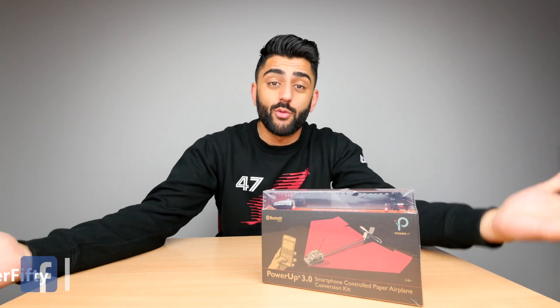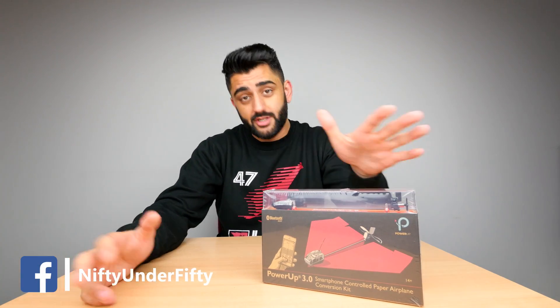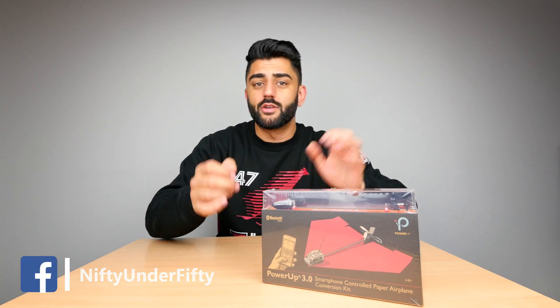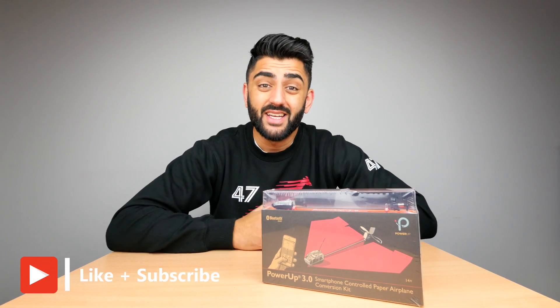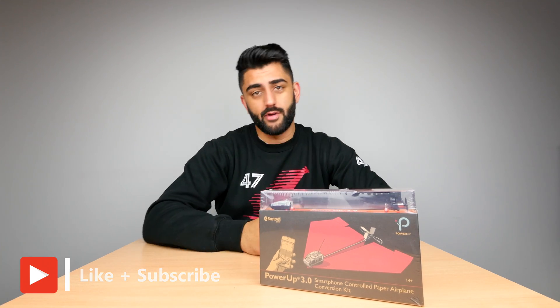Pretty much everyone can make paper aeroplanes. It started off with basic ones, just one or two folds, and then after that it got a little bit more advanced with wings, but never did I think that I'd be seeing a motorised paper aeroplane. But it's here — it's made by a company called PowerUp, this is the third generation one.